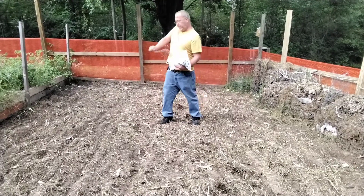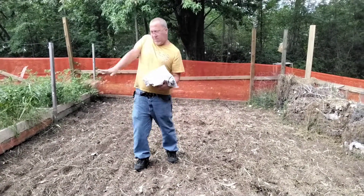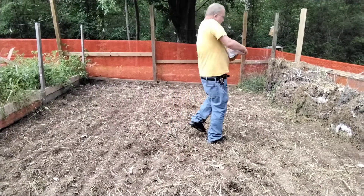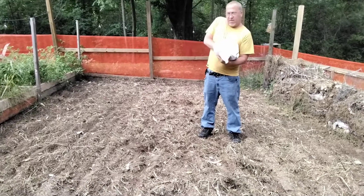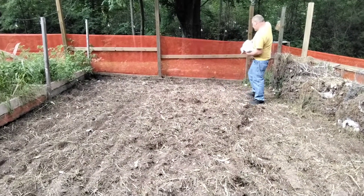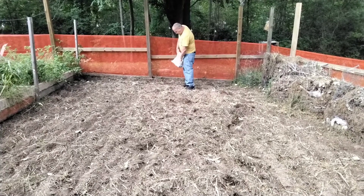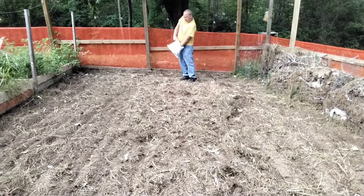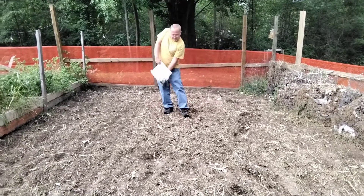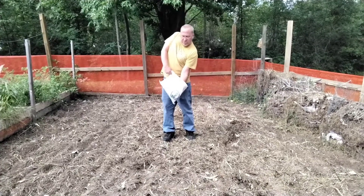Someone off-camera asks about getting the area behind him, noting we're only working in front. What we'll do is just let it grow, and then in the spring I will take the weed whacker. Another voice questions whether he's going to throw the whole bag down, saying that's a lot.